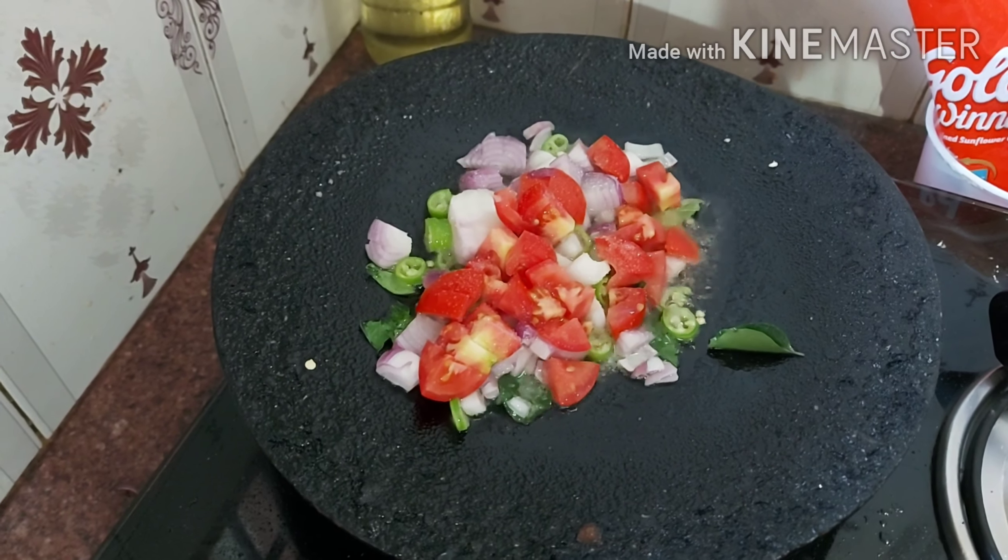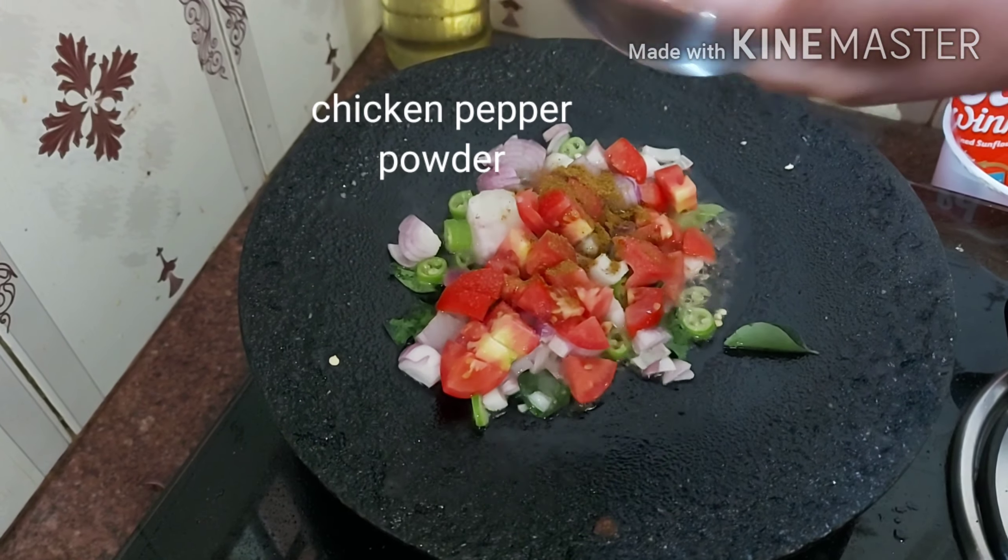Let's add some salt, chicken pepper powder, chilli powder and saute well.